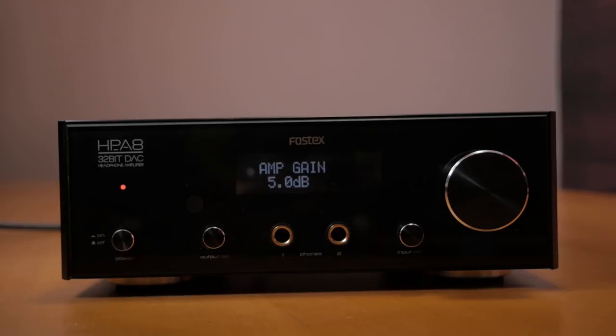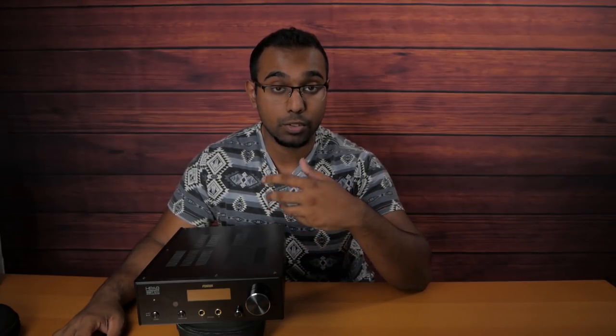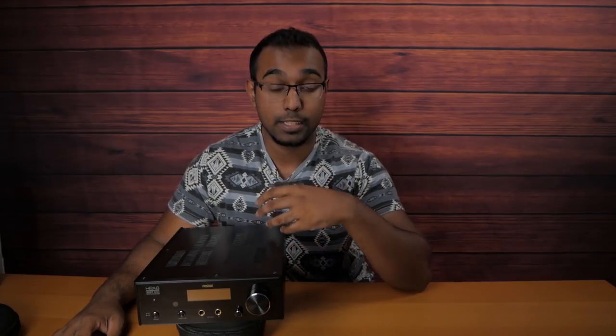With more functionality you're also getting filters, supersampling, and DAC pass-through options. You can use this as a preamp, but if you don't want the volume knob to affect whatever external amplifier or unit you're sending signal to, you can actually bypass the volume knob and use it as a straight DAC instead of a preamp.